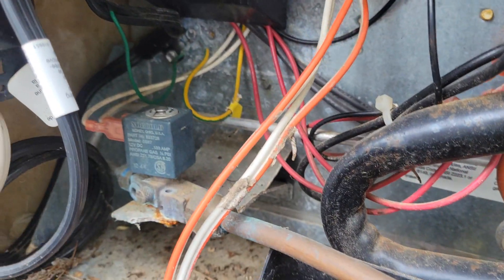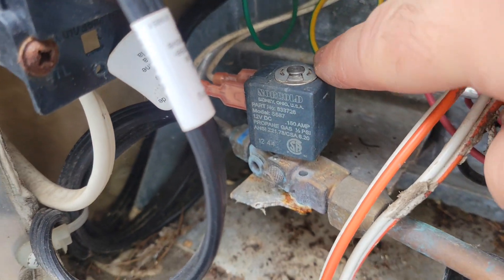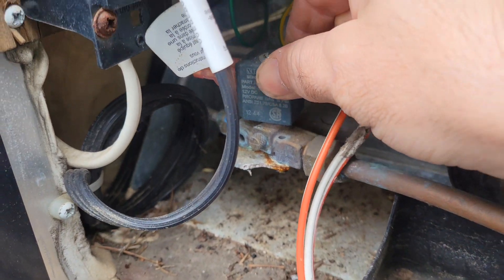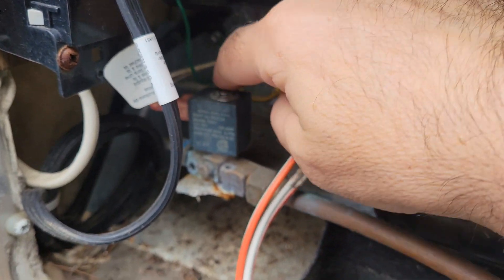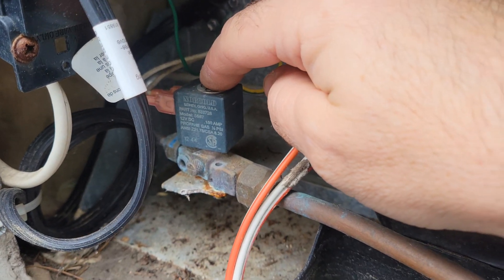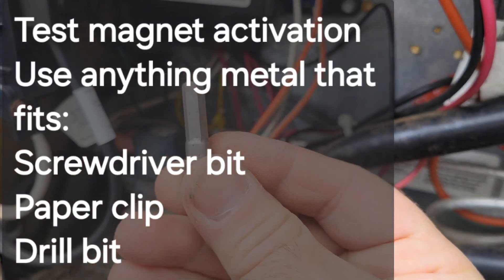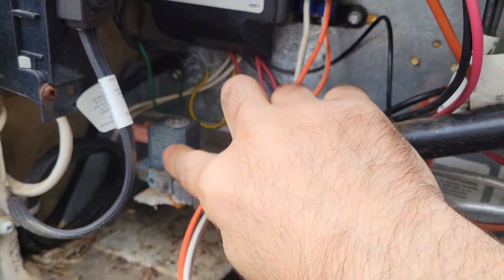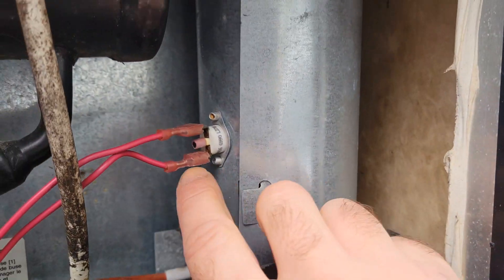If you want to test your solenoid, this clip here — you can just pry it off with a little flat screwdriver, then remove that solenoid. Then to the hole where the pin for the valve goes through, you just put this onto it, and if the solenoid magnetizes it, then there's no problem with the solenoid.